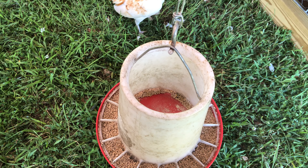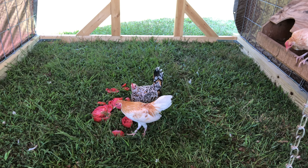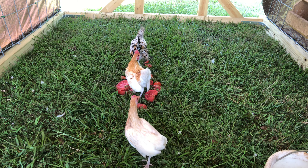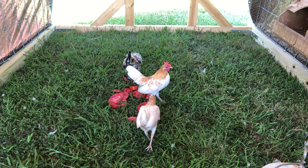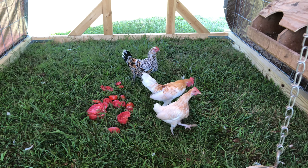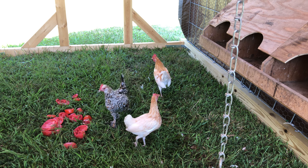I'll fill their food up a little bit. They've got plenty of water. What do you think, girls? I think it'll do.